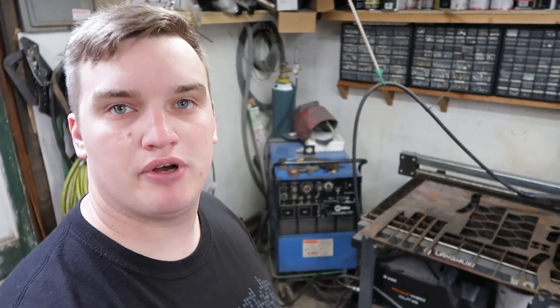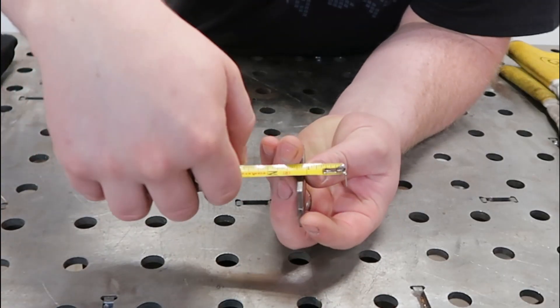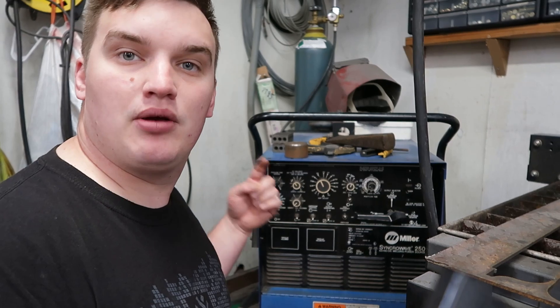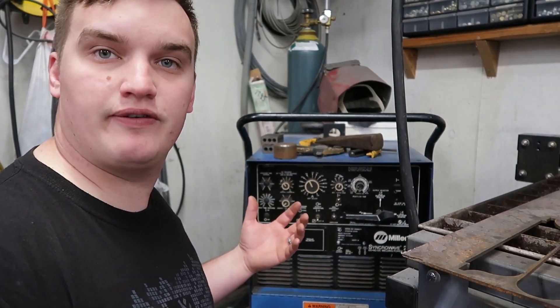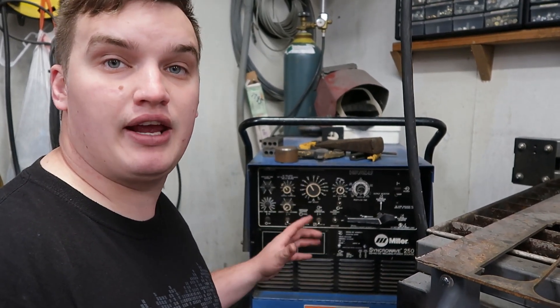The next thing you're going to want to set up is your amperage, which is going to be somewhat contingent on the thickness and type of material you're using. There are a couple of general guidelines to start with. For instance, if we're welding this chunk of 1/8 inch mild steel — you can get your measuring implement out and double check — the general rule of thumb is 1 amp per thousandth of an inch. So 1/8 inch is 125 thousandths, therefore you would set your machine to 125 amps.